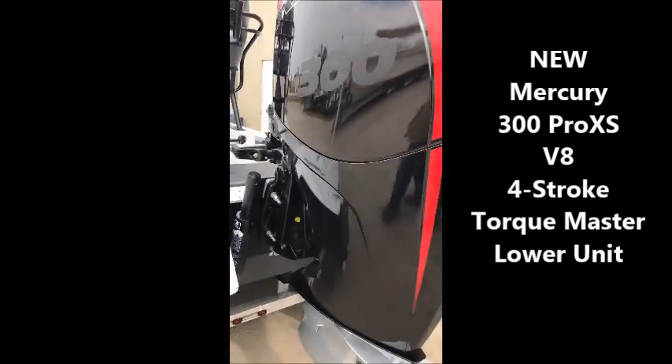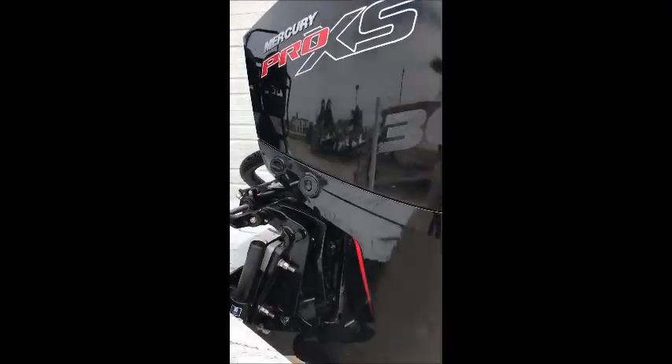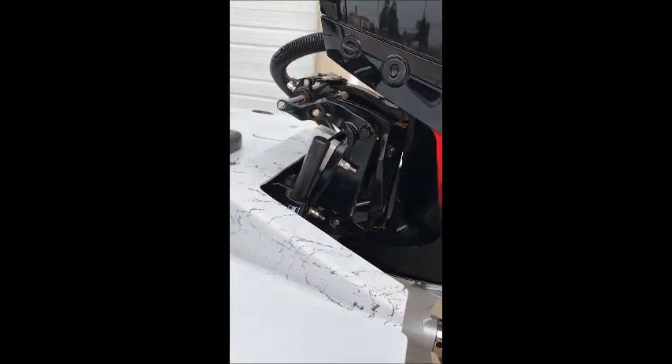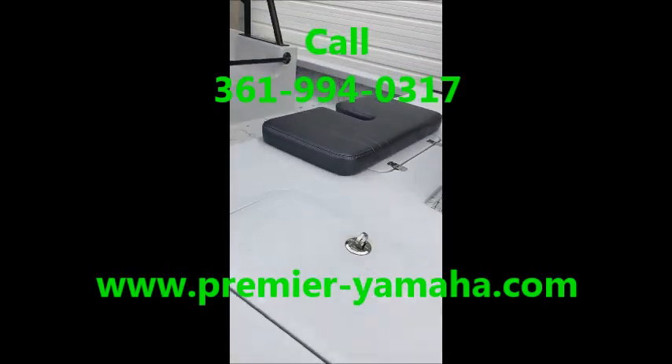I'll tell you that this particular boat — I've driven it, I broke it in in 40 mile an hour winds. It was extremely dry, extremely smooth, and I can tell you that this motor has the whole shot — that's unbelievable, much like a TRP lower unit. You have your rear rigging compartment on the other side.